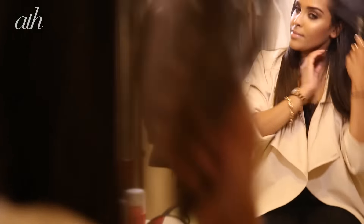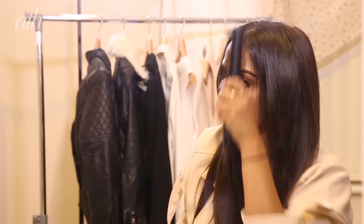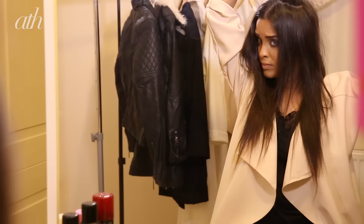To achieve the bouffant with the ponytail, I'm going to grab a hairbrush and brush through my hair to get rid of any knots and tangles. Then I'm going to grab my VO5 Plump It Up dry backcomb spray.